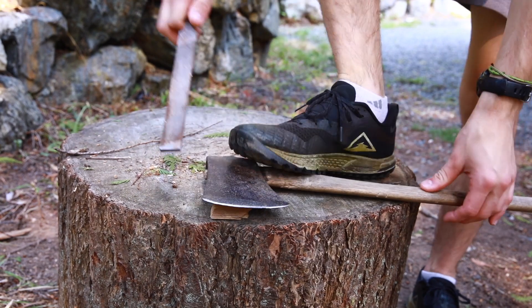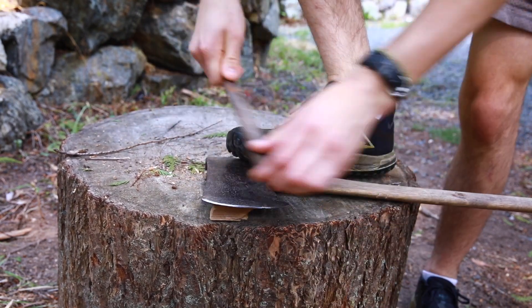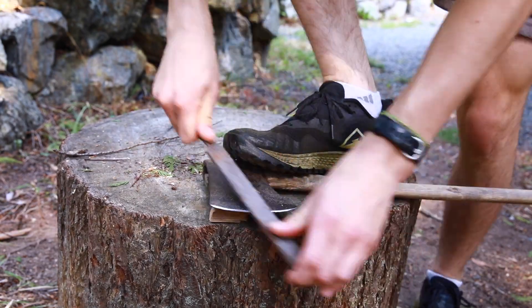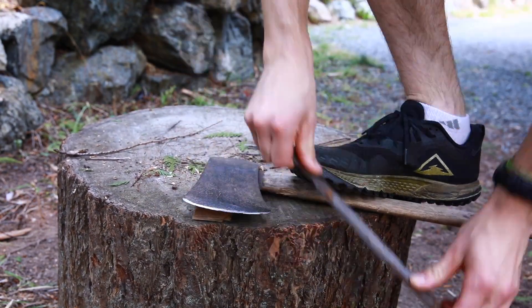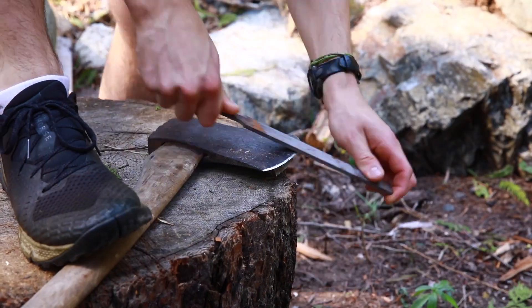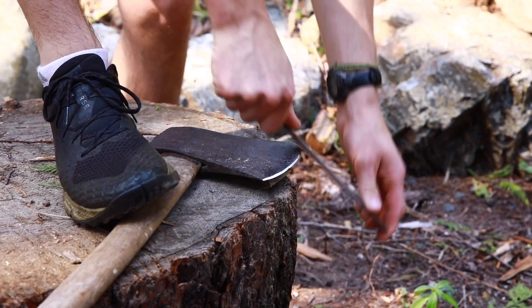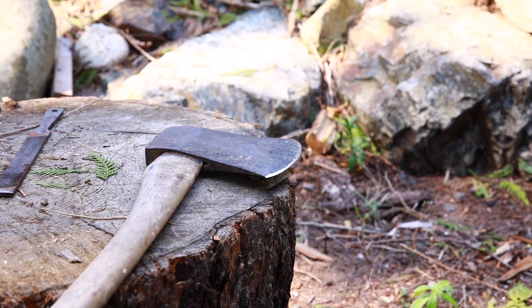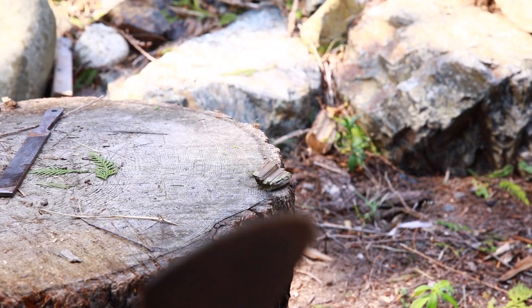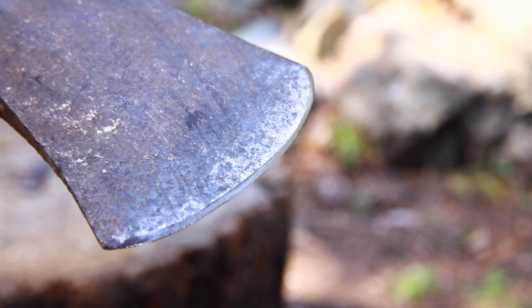I realize now as I'm recording the voiceover to this video that my sharpening technique is probably not the best, but that's okay. You can watch another video on the internet that teaches you how to sharpen an axe blade, but basically you want to get it in a position where you can put a lot of force into it with the file. For me that was just stepping on it, but if you have a vise that could be really useful for clamping it. I got a new edge on both sides and it's going to make splitting a little easier.